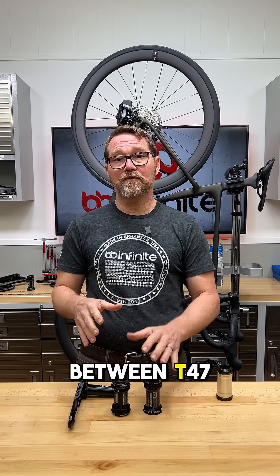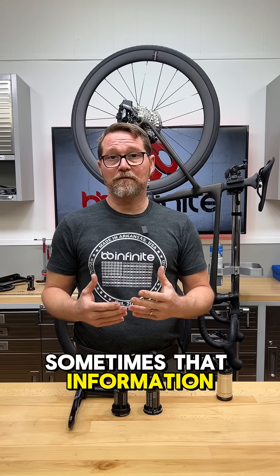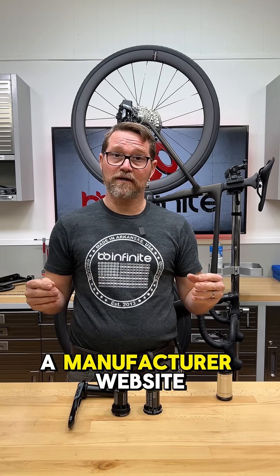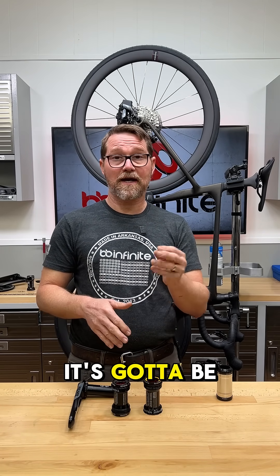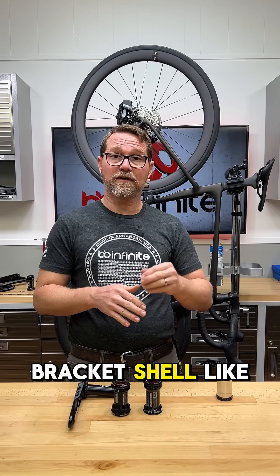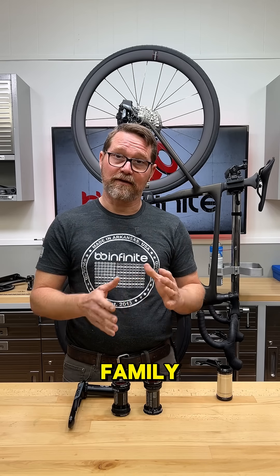So that difference between T47E and T47I is important to know. Sometimes that information can be difficult to find on a manufacturer's website, so all you have to do is measure the bottom bracket shell. If it's a narrow one, it's going to be T47E, and if it's a wide bottom bracket shell — like 86.5 millimeters — it's going to be in the T47I family.